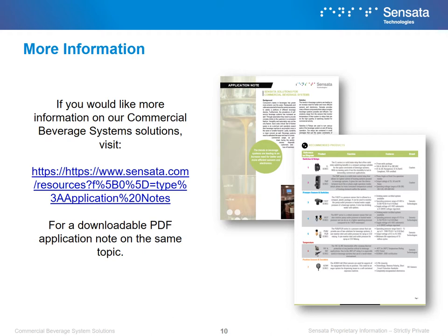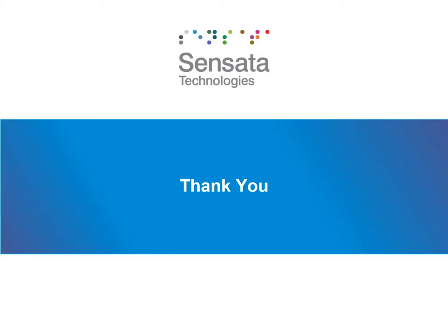If you would like more information on our commercial beverage system solutions, visit our website or the link shown for a downloadable PDF application note on the same topic. Thank you, Sensata trainee, for attending Sensata Product University's commercial beverage system training. I hope you found the course useful and learned about beverage system applications and how Sensata provides solutions for them. If you have more questions or feedback on this course, please feel free to reach out to your Sensata representative. Thank you for your time.